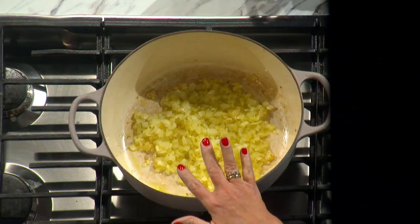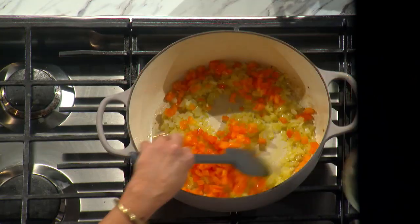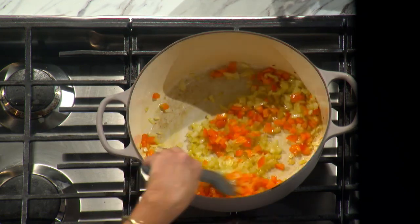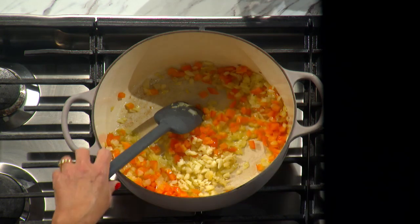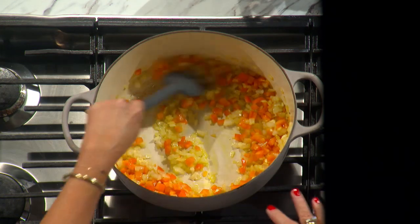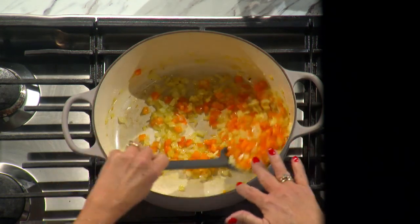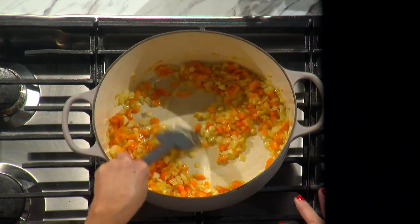I've already started one medium onion, finely chopped, with three tablespoons of olive oil. Then we're going to add one medium orange bell pepper — they're really bright right now. And then we're going to move on to some garlic. This is four cloves of chopped garlic, not too small because we don't want it to burn as we're sautéing. What we're looking for is this to just start getting a little bit translucent, since I gave the onions a head start.